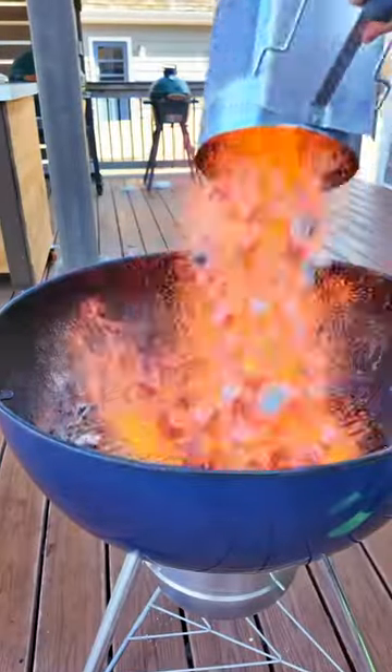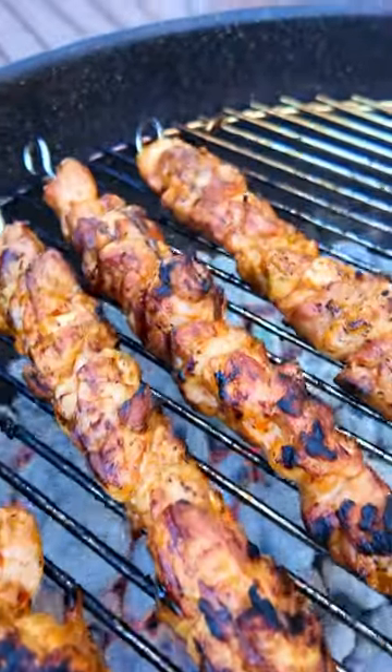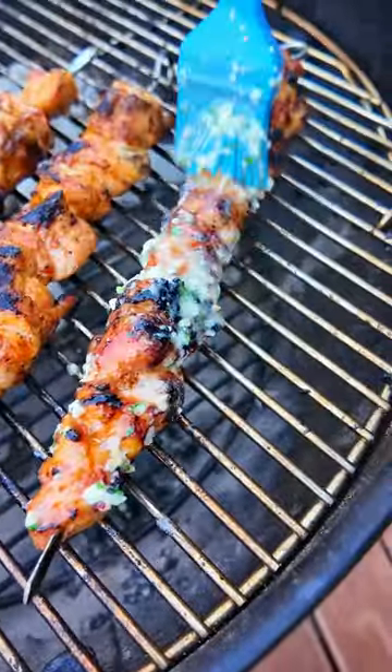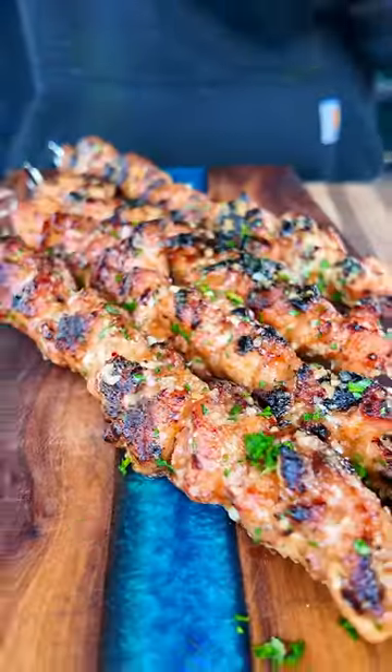I got the Weber preheated and set up for dual zone grilling. The skewers go on the direct heat side first, and at the end I'm going to move them to the indirect heat side. Brush on that garlic parm butter, cook for a few more minutes, let them rest. And these are ready to go.